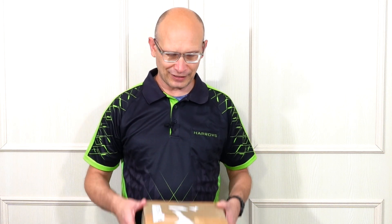Hello Darts Nuts, welcome to Darts Review Channel. As you might have seen, Harrows have had a mini launch to celebrate their 50th anniversary and what they've done is they've rejigged some of their classic and most popular darts, and they very kindly sent some for review.